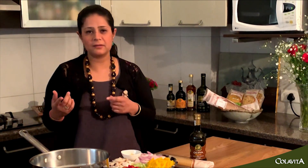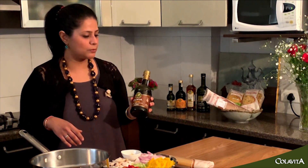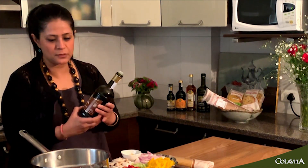Let's get started. We're going to take some extra virgin olive oil — organic. We've got ColaVita today, so the freshness and aroma from this is absolutely delicious; it's quite nutty. I'm going to take some of that here.